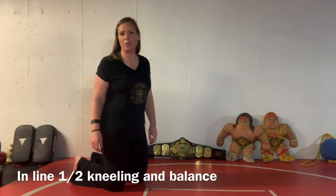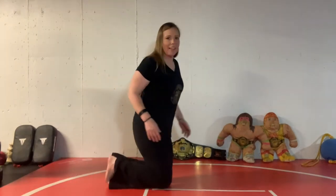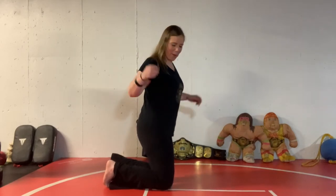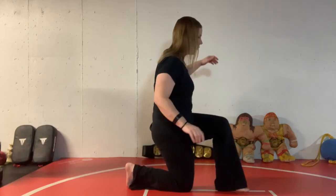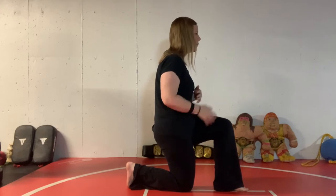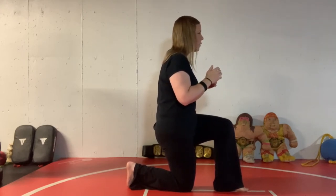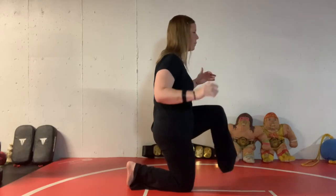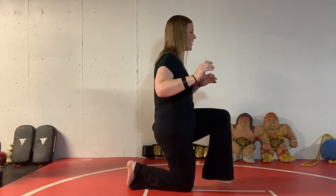If you're new to half kneeling, a great place to start is with inline half kneeling and balance. Find a straight line on your floor, or you can make one or imagine one. You want to get your back foot, your down knee, and your front foot all on the same line. Find your good half kneeling position and stabilize with your hip. Once you're really good here, start practicing lifting your up leg and see how long you can keep that foot off the floor.